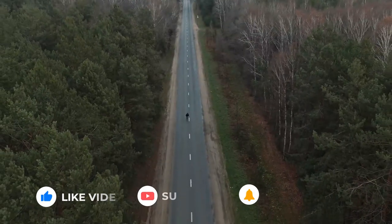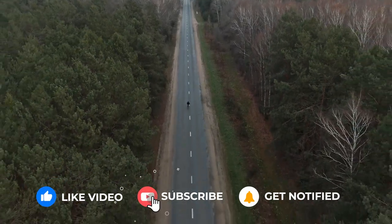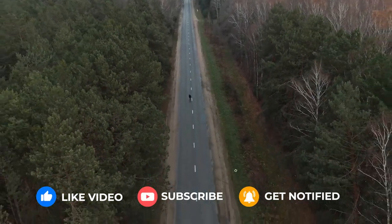If you like what you see, don't forget to like this video, click the subscribe button, and hit that bell to get notified of new videos.